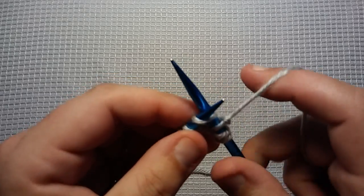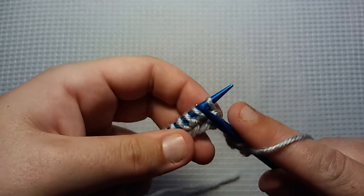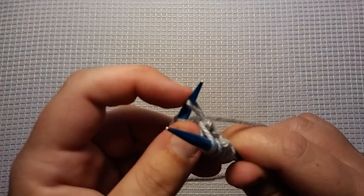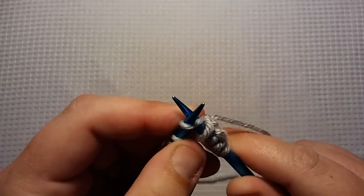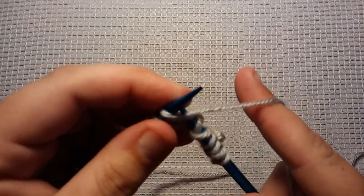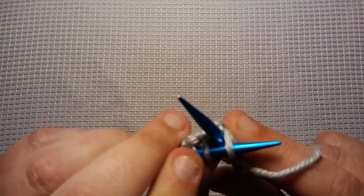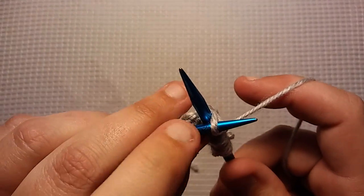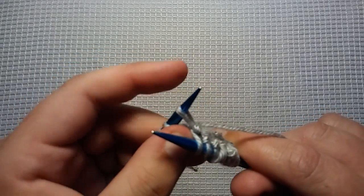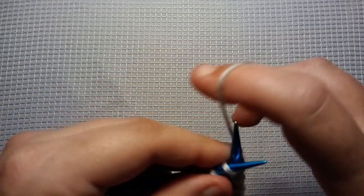Now you want to knit the next stitch. Now you want to go in between the next two — put your needle right in between, wrap the needle, bring it up. Do not take that first stitch off your left needle, but knit it like normal. Now you're going to knit the next stitch. Now you're going to go in between the next two stitches — just in between, you don't want to go into a stitch, you just want to go in between the stitches. Wrap your needle like normal, bring it through, not taking that first stitch off your needle, but you're going to knit it like normal. Then knit the next stitch.